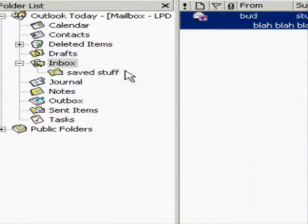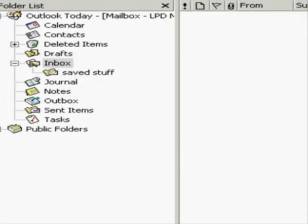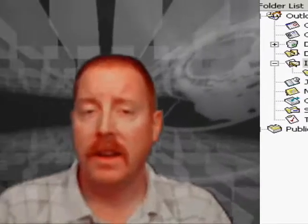The easy way to save email is to drag and drop. Grab the messages with your left mouse button and drag them into the folder, or drag them into Deleted Items — that's how you do it.